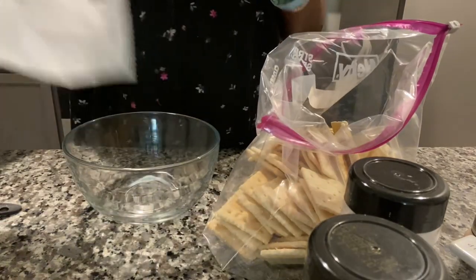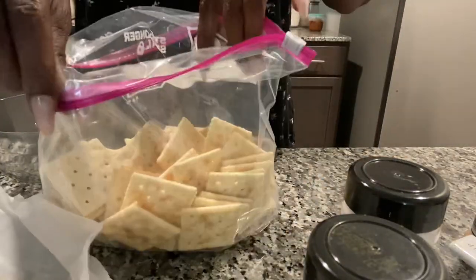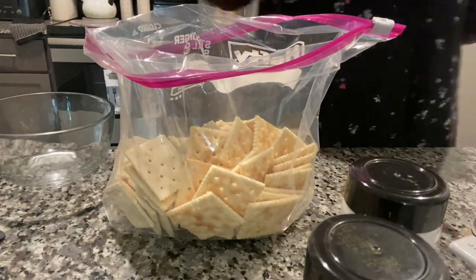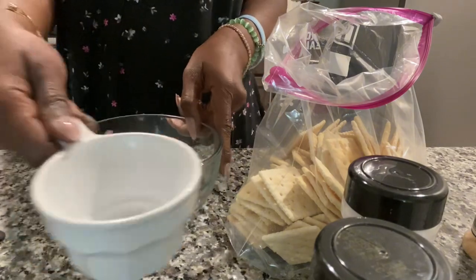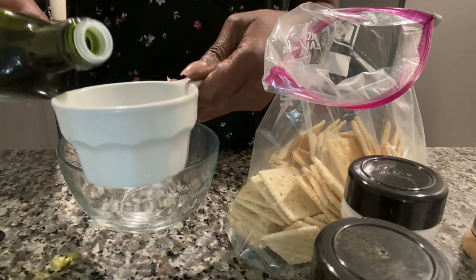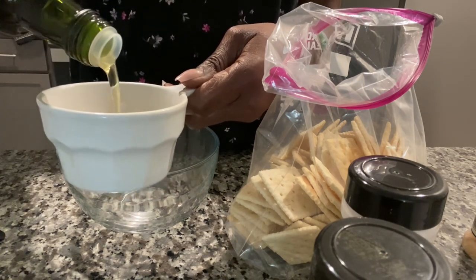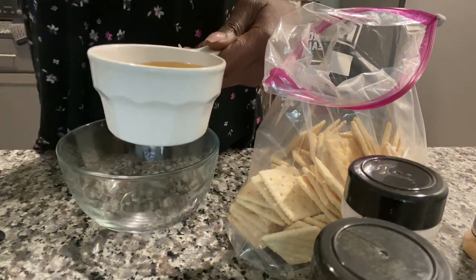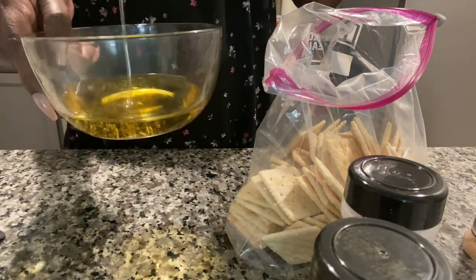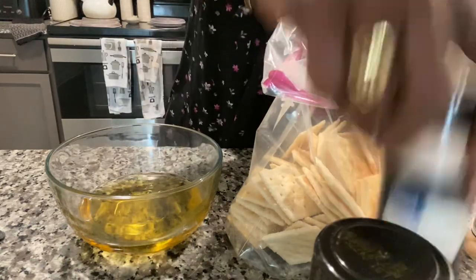I am using two packs of saltine crackers and I poured them into a Ziploc bag — you need to have a large Ziploc bag. The first thing I am going to do is add my cup of avocado oil. From what I've seen, the crackers do not get soggy; they still have a crunch and they are well seasoned and flavored, so I'm going to pour my avocado oil in there and we shall see.